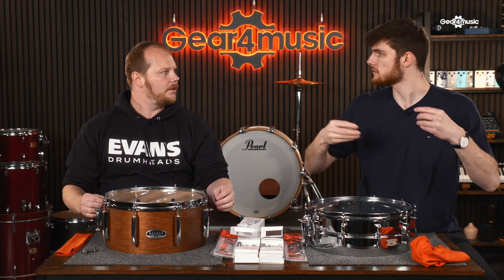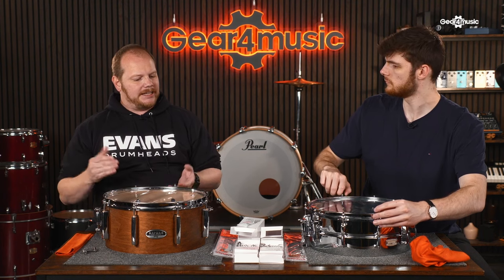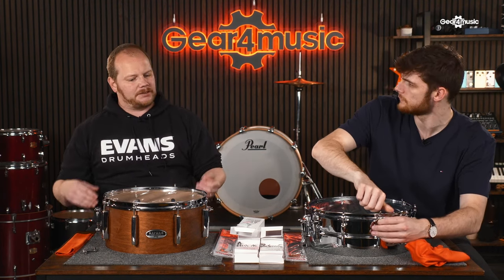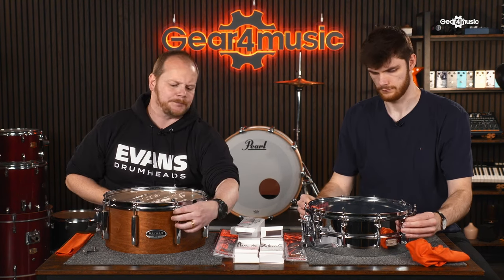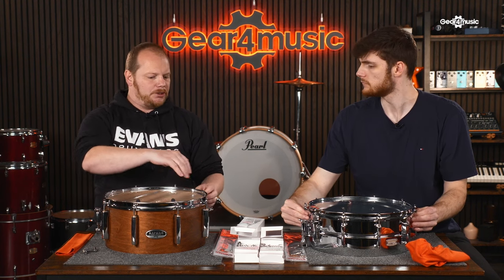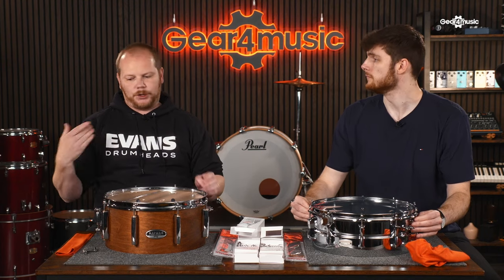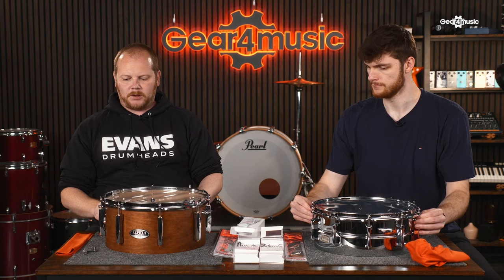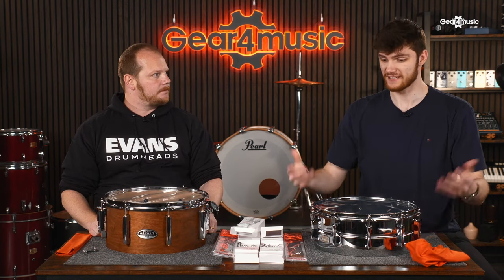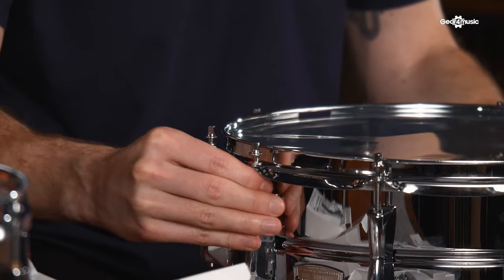Whether or not to use lubricant on tension rods depends on the condition of the drum. If it's been sitting for years, clean everything first. Be careful not to over-lubricate or use too light a grease — because the drum vibrates when hit, tension rods can work loose. This goes back to getting in touch with your drum: work out which lugs have been worn down. If it's a new drum, take care of it from the get-go and it'll serve you for a long time.